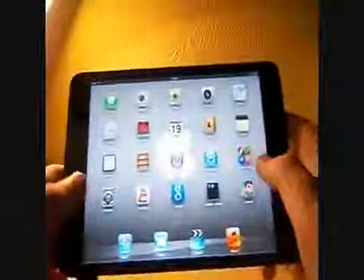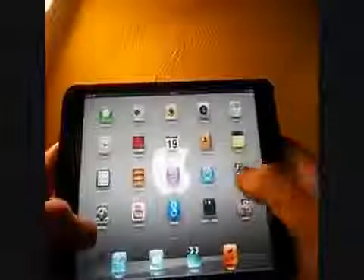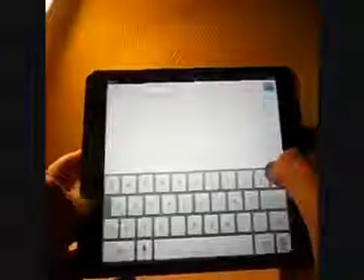One thing I did notice about this device is the typing. If we go into searching for something on Google, the keyboard is very wide, so if you were trying to use one hand in portrait mode, you can just about reach the other side, which is really awkward. But if you're not much of a web surfer, then it won't really matter to you if you're more of a gamer.